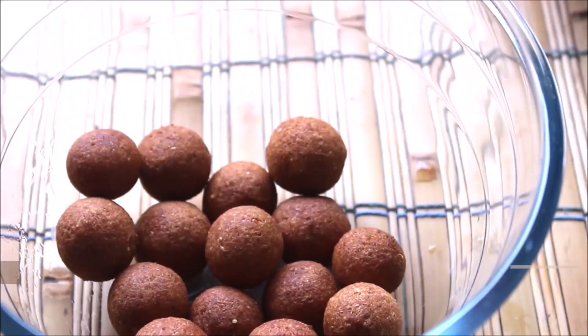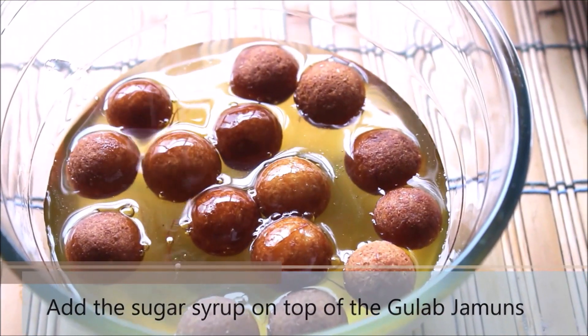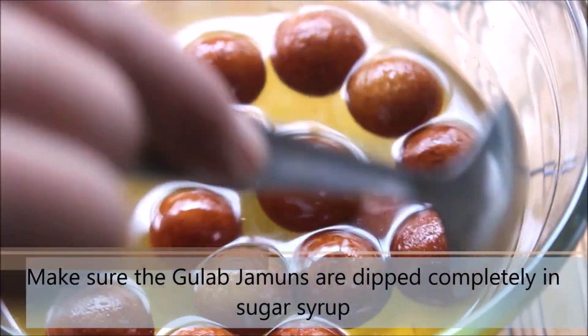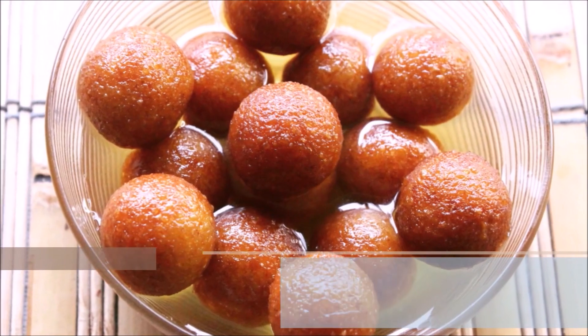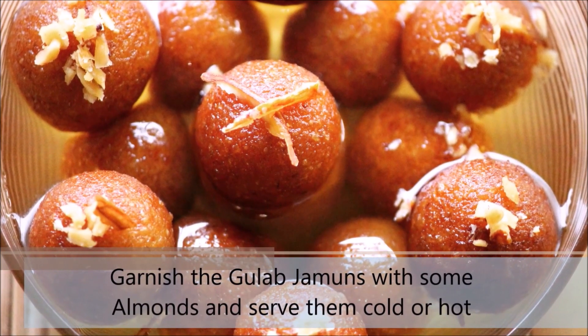Once they are slightly cooled, add them to a fresh bowl and pour sugar syrup on top. Ensure the gulab jamuns are completely dipped in the sugar syrup. Mix them nicely and set aside for 3 to 4 hours so they absorb the sugar syrup. I like to eat gulab jamuns cold so I put them in the fridge. Garnish with some almond flakes, which are optional.